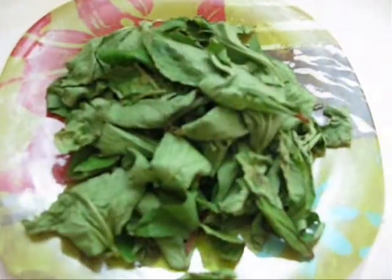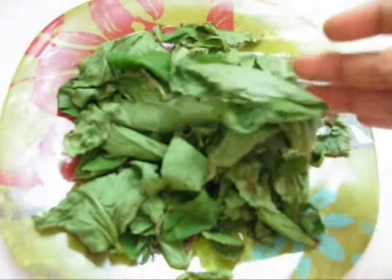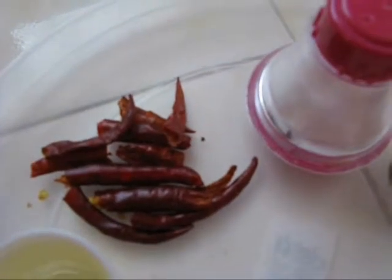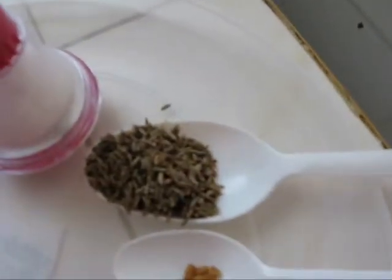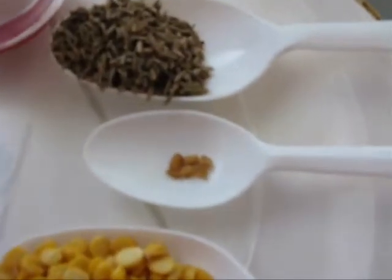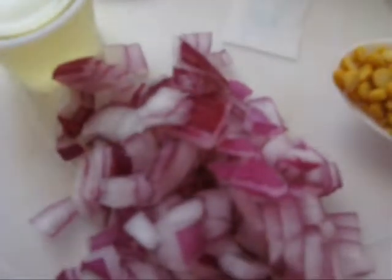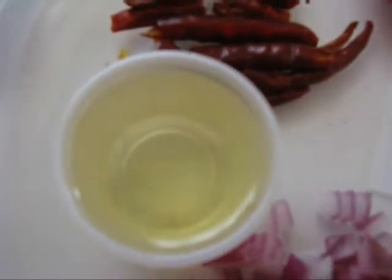For this recipe we need 8 dried sorrel leaves, so that it gives good texture for the chutney. Few red chilli. Salt as per taste. Half tablespoon of cumin seeds and mustard seeds. 6 fenugreek seeds. 1 tablespoon of chana dal. Half onion cut into pieces. 3 tablespoon of oil.